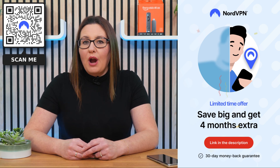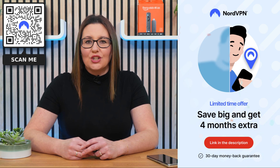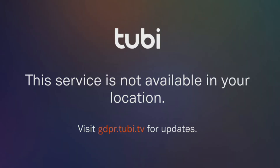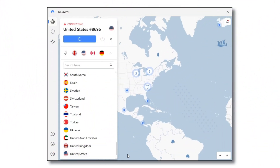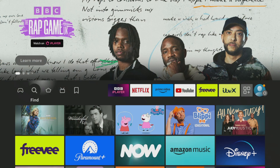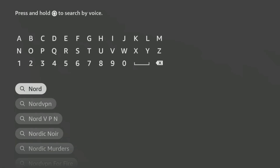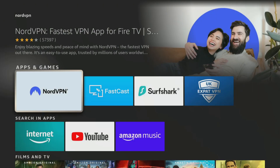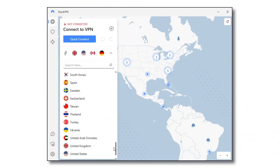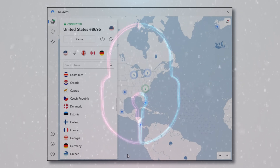Don't forget that online privacy and security are more important now than ever before, and NordVPN is an excellent choice. I use it almost every day to help me unblock internet restrictions when streaming. With NordVPN connected, I can watch the content I enjoy from anywhere. You can easily download and install NordVPN's user-friendly app on all your devices, including Firestick, by searching for it in your app store. Simply connect to any one of their servers to ensure that your online activities are unrestricted and protected from prying eyes and potential cyber threats.